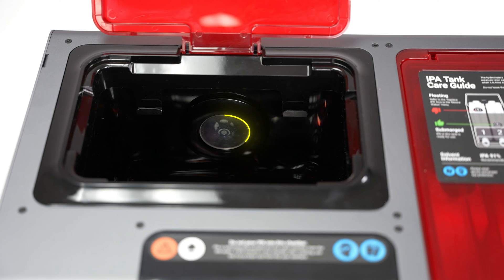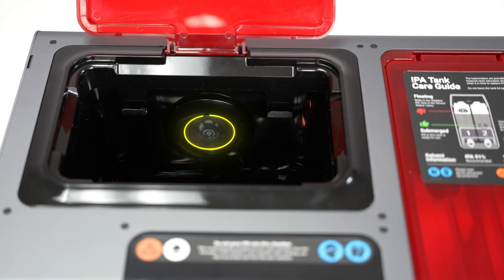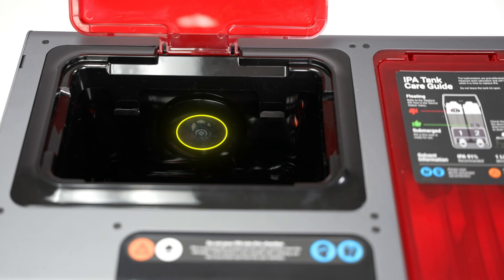The umbrella valve enables airflow during drying and prevents leaks during washing. Do not remove it to avoid damaging your ProWash S.